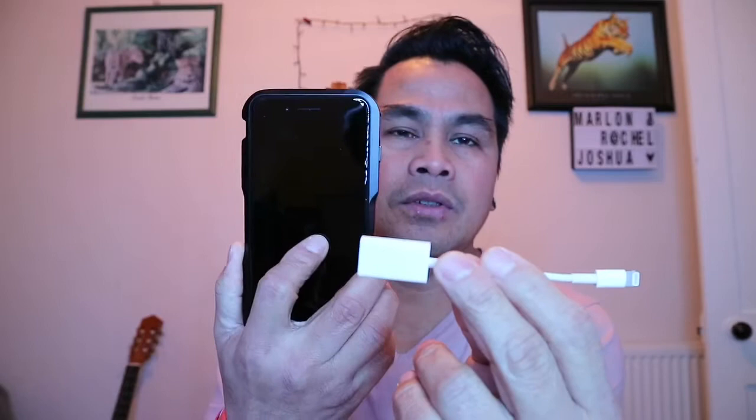Hello YouTube, welcome back to a new episode of my video. Today I'm going to do a random video talking about this Apple Lightning to USB adapter, which is what we need to transfer our video and photos to your phone with my Sony a6000. Let's start it.